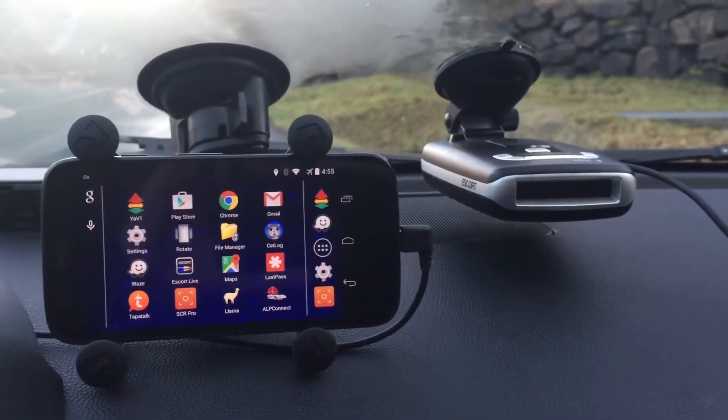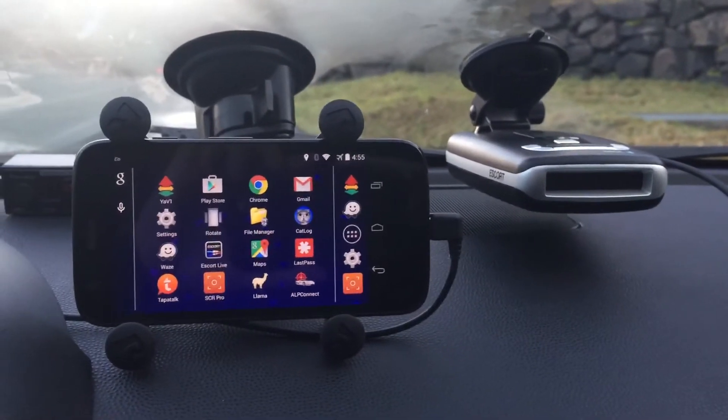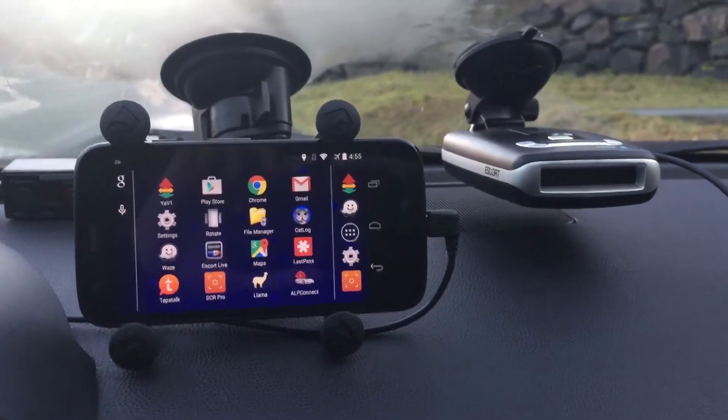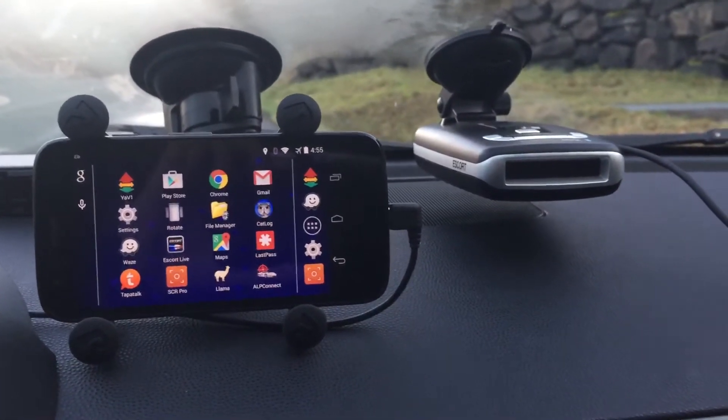Hey guys, so I wanted to go ahead and show you a cool trick with Escort Live for Android devices and how to automate things a little bit so Live fires up automatically. So check this out.